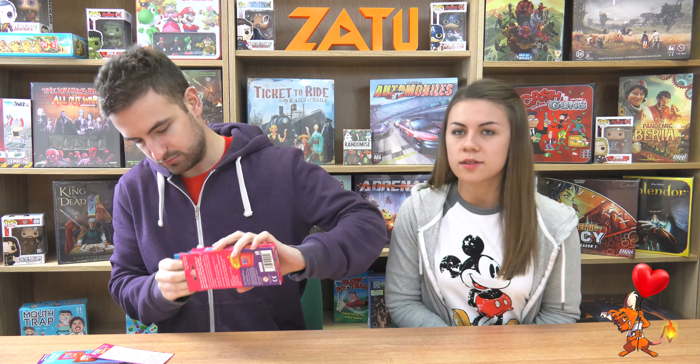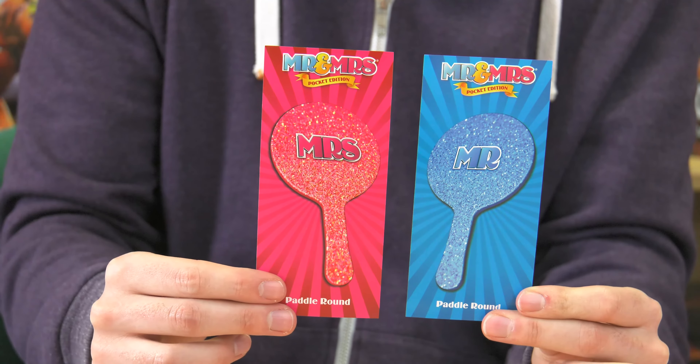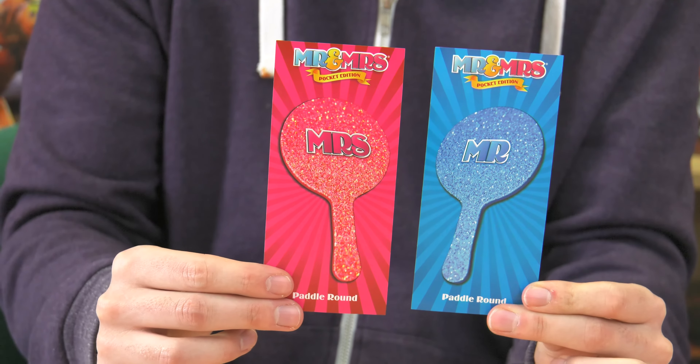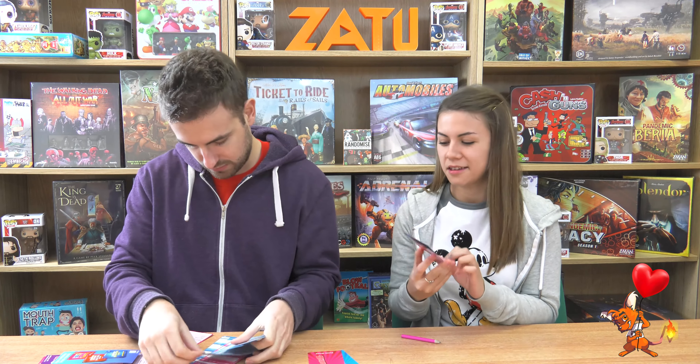We'll have a quick look at what's inside. It's very bright and colourful — there's a little pink pencil. First off, we have some Mr. and Mrs. paddle cards. These look really nice and sparkly — they look exactly like they do on the show. Pink for the girls, blue for the boys. A bit stereotypical with all this pink and blue, but looks good.